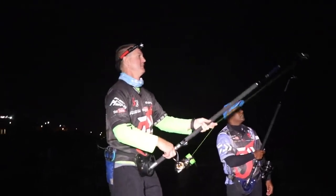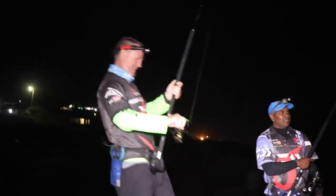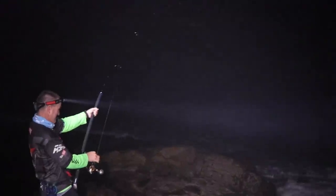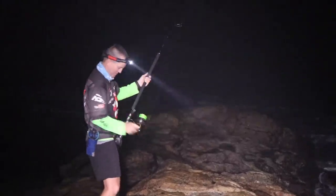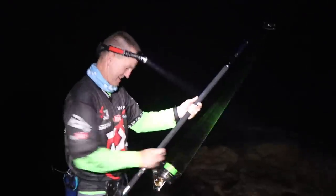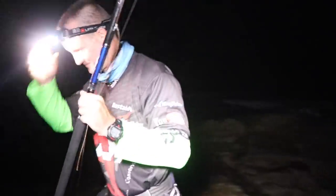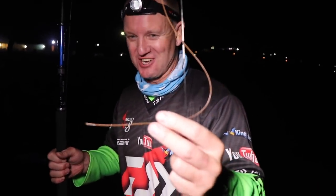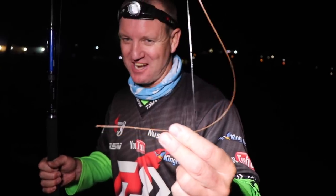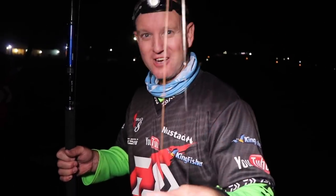There's a hound shark bite! Got him - this is a big fish. He's around the rocks, around the rocks! That's a good fish. Cut me off - ninety pound Surflon cut off through the rocks. That was a bigger fish than I thought, a hell of a lot stronger than I thought. But there's the ninety pound cut off through the rocks.